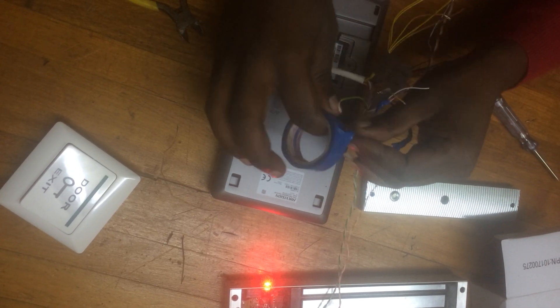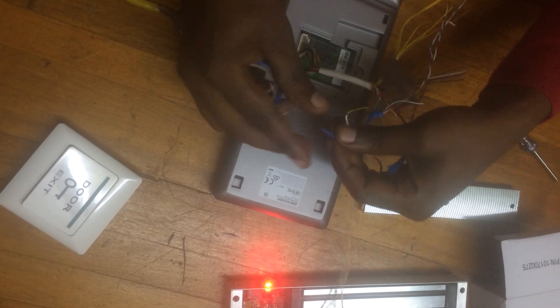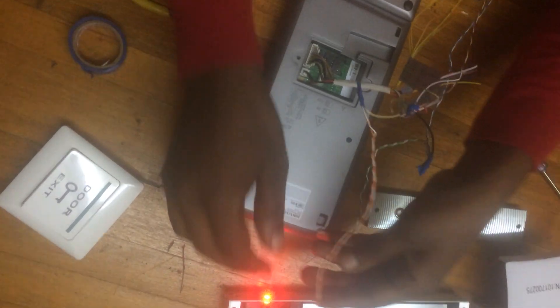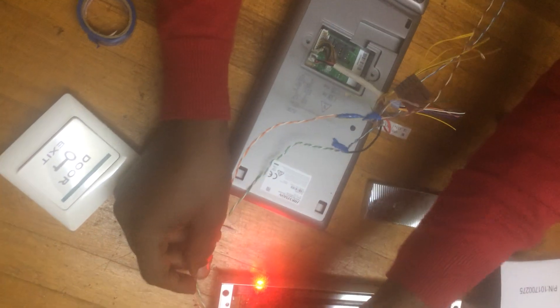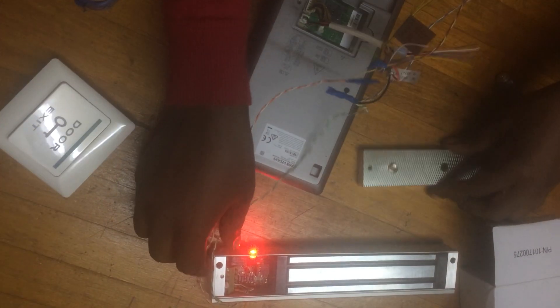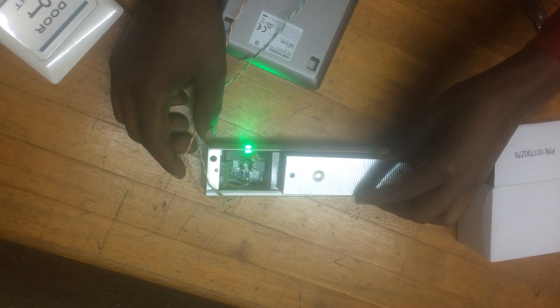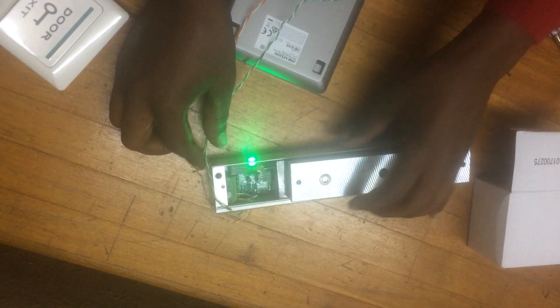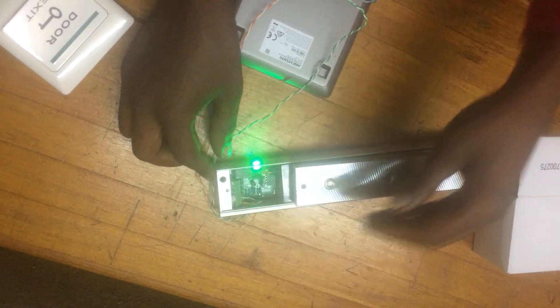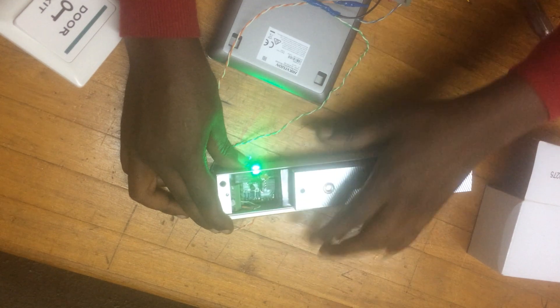This is how we connect access control for testing. The magnetic lock — you have to check if it's working. Now when you put the door, it's locked; it's unable to remove it.